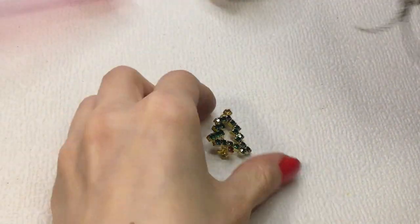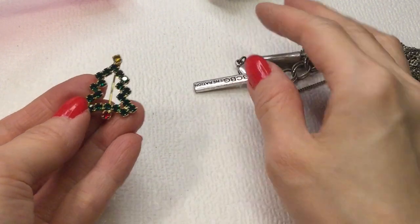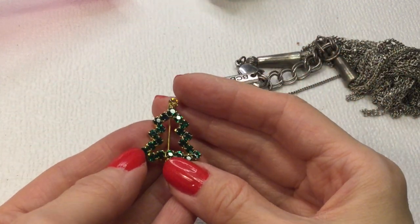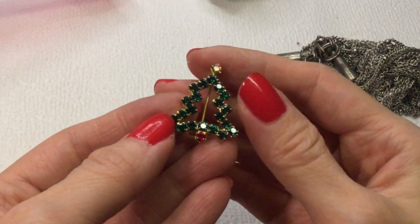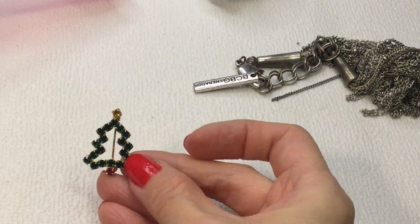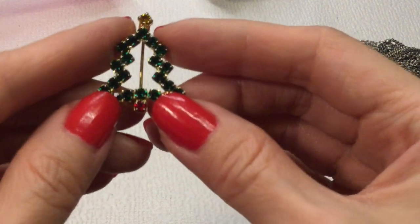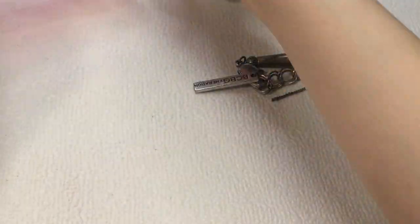Then we have this Christmas tree brooch — that's really beautiful, with beautiful rhinestones. This one's not marked but very cute. I like it a lot. If anybody wants it, it will be seven dollars.